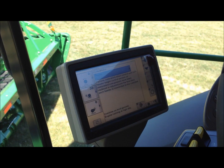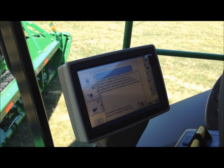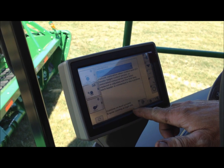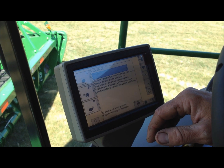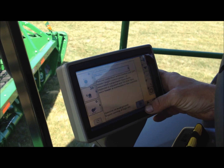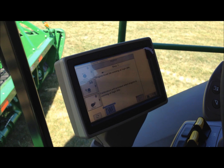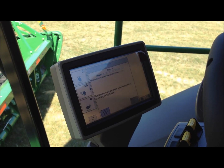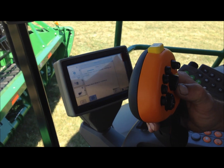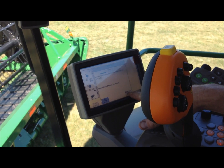We want to select header. Perform calibration when the header height sensor or associated components have been replaced, adjusted, or the first time each header is connected to the combine. We want the combine on level ground, engine running at high idle, no one near the head or the combine because the head will raise and lower on its own. Select enter, lower feeder house resting on the ground, select next step to continue — button A.